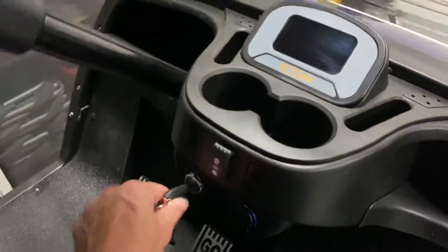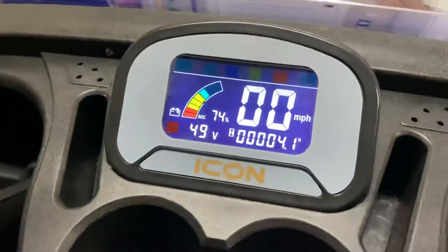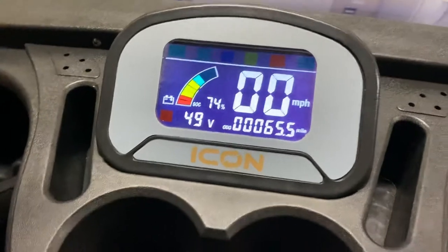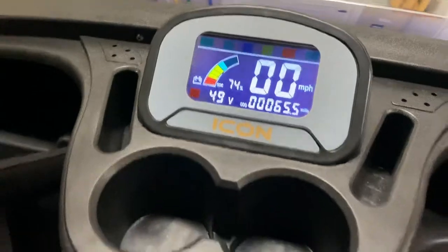I mentioned last time the display, but I didn't really show it, so I wanted to turn it on and show the display. It's a really nice big display. You've got your speedometer, your battery percentage indicator, and your mileage there, so it's really nice to have that big display in front of you.